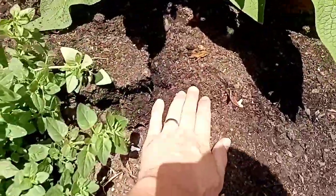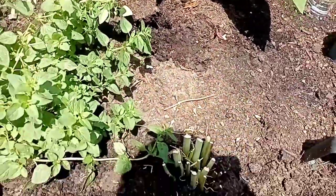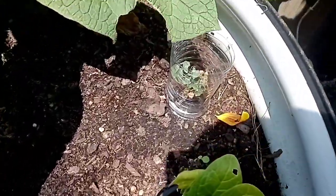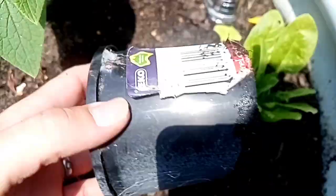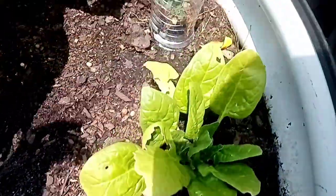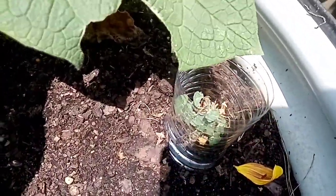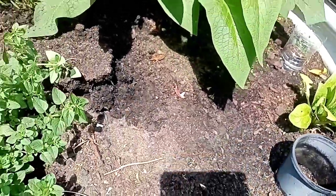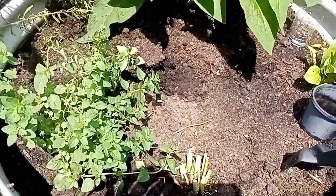So the oregano will go between the rosemary. Eventually we're going to be putting a fruit tree in here — haven't decided which one yet, which is why there's nothing there. And over here with these two little plants, we'll just cut the bottoms out of some plastic pots to protect them from getting buried under the compost and the mulch. Fingers crossed this works as well as it did for the parsley.